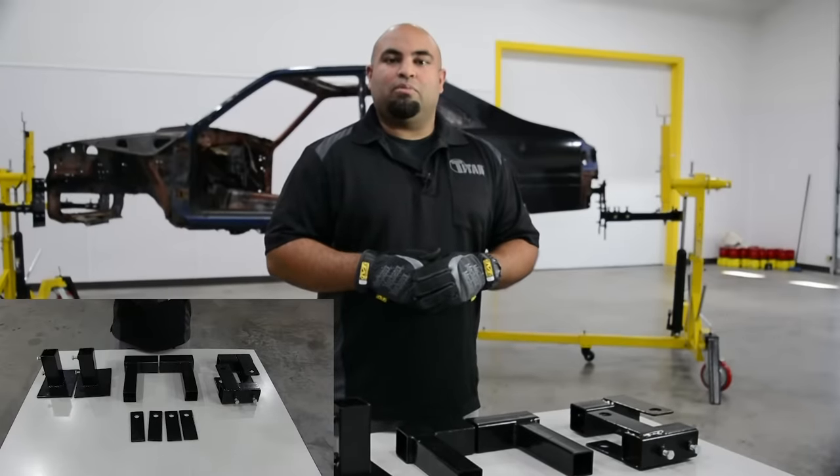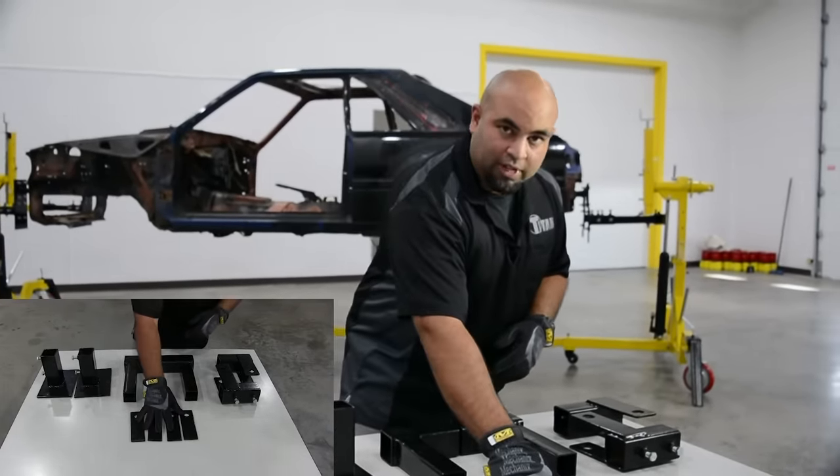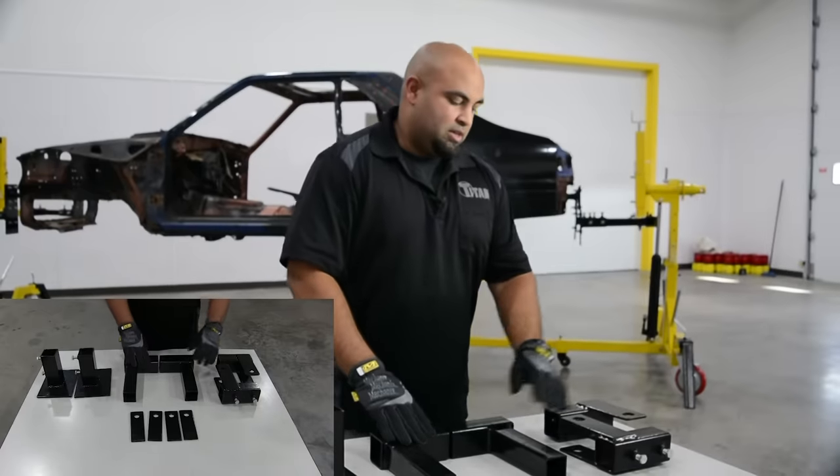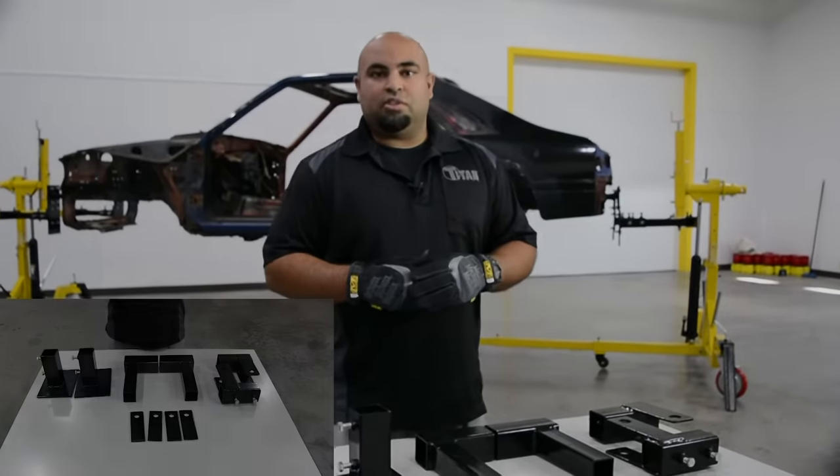We also offer a full line of optional mounting accessories such as the unibody adapters, the universal adapters, the valence adapters, and leaf spring adapters. These can all be utilized on different vehicles depending on how you want to have it set up on the rotisserie.